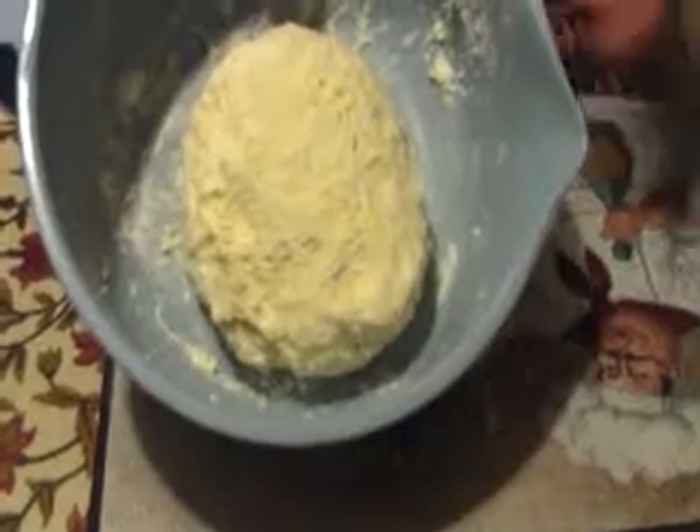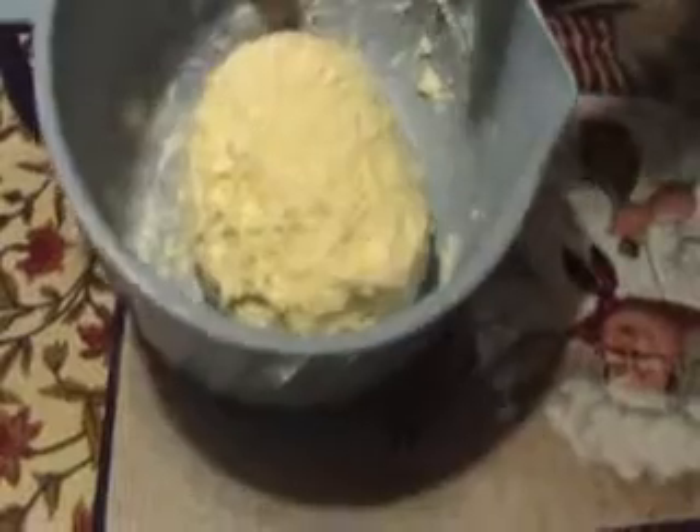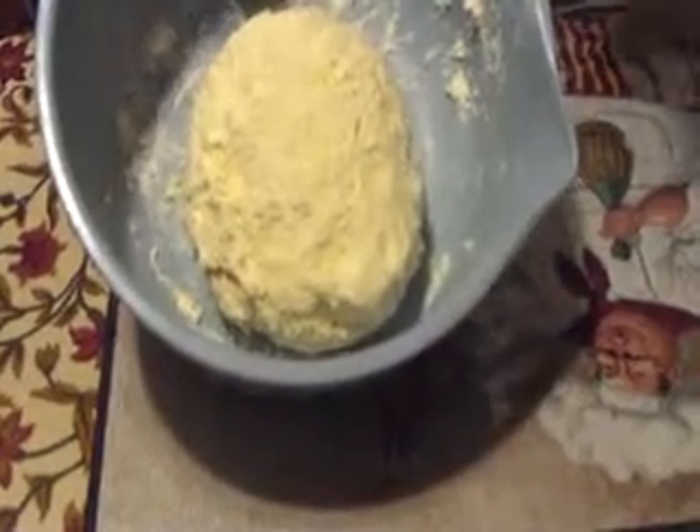After tossing it with the fork it started forming a ball, so I got my hands and formed it up into a ball like so. At this point you can wrap it up in plastic wrap and put it in the refrigerator, then take it out later, cut it in half, form it into little balls, place it on the board, and start rolling out your first and second circles for your pie crust.